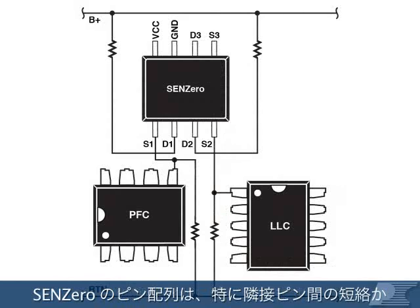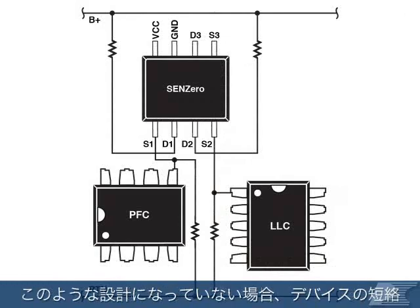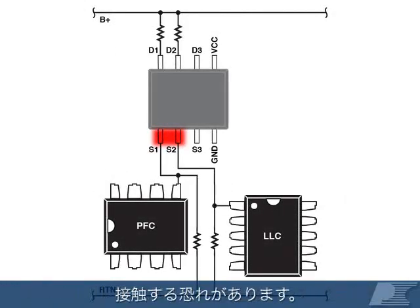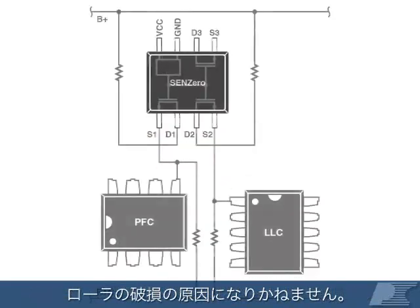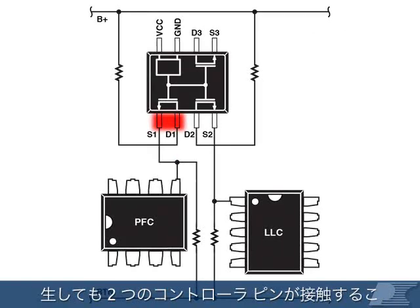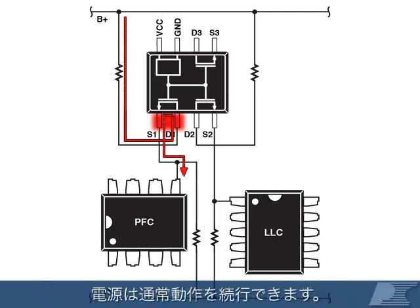SYN-Zero's pinout is specifically designed to protect the system from adjacent pin-to-pin shorts. Without this, it would be possible to connect SYN's pins on different controllers through a short on the device. This can cause system instability and damage power supply controllers. SYN-Zero is designed so that a typical adjacent pin short will not connect two controller pins and instead will only bypass SYN-Zero, allowing the supply to continue functioning normally.